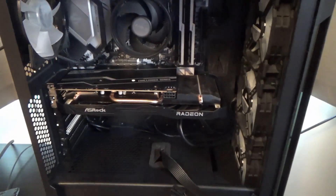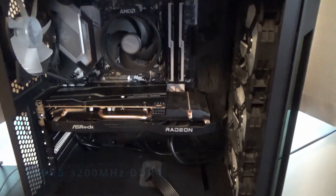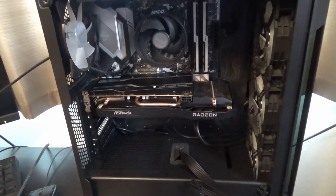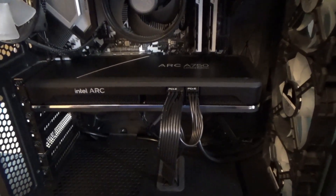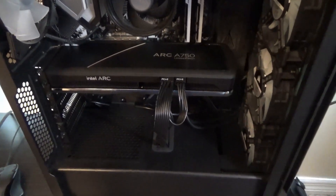The system I'm using has a Ryzen 5 5600. It currently has a 6600 XT, which I'm going to swap out for the Intel Arc A750, run a whole new set of benchmarks, and see how it goes. It's all installed now — I've already run DDU Device Driver Uninstaller — and I have to admit, it looks pretty nice in there.